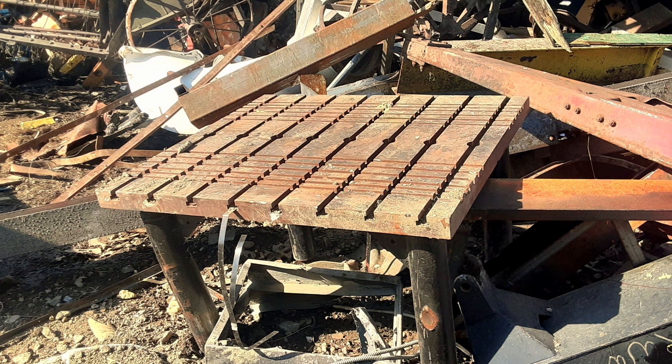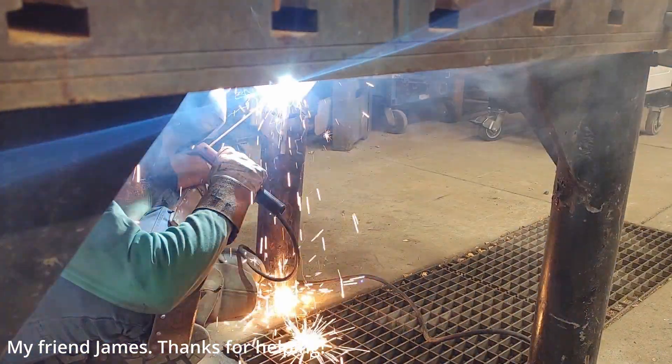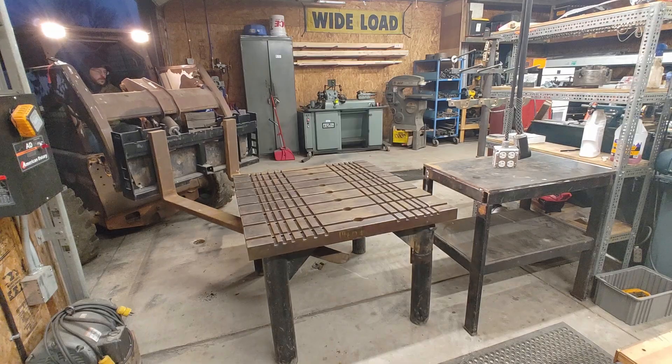My dad picked up this gently mangled homemade T-slot table at the scrapyard for me. After temporarily fixing a broken leg and cleaning the table up, it was set in place in the shop. Let's make a set of T-slot nuts for the table.